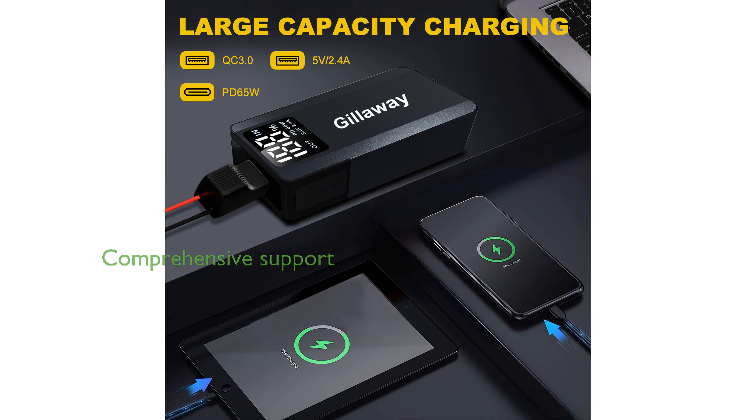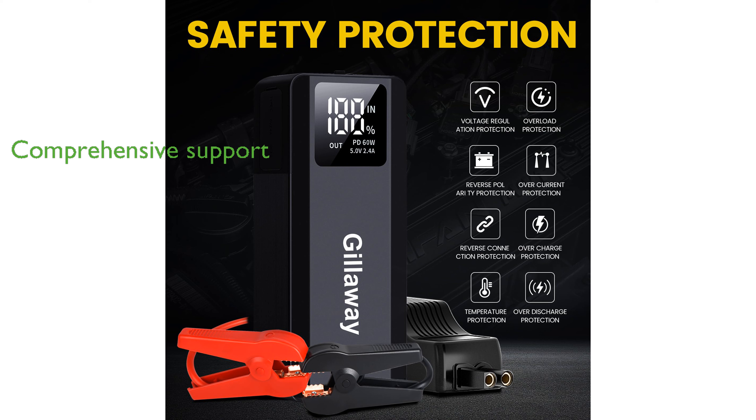The package includes essential accessories and provides one year of technical support, along with responsive customer service. Overall, the Gillawayer 117 is an excellent choice for those seeking a reliable and versatile emergency car battery jump-starter.